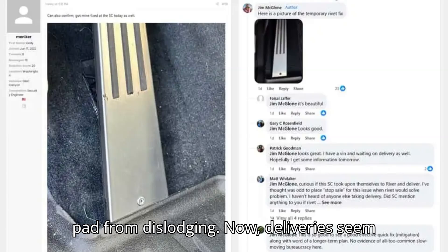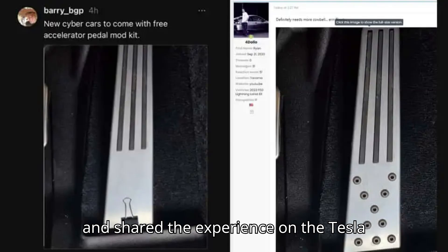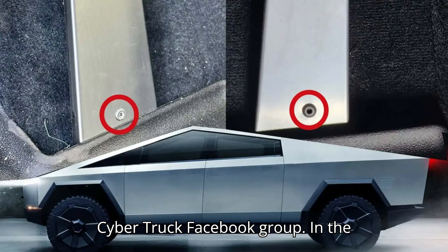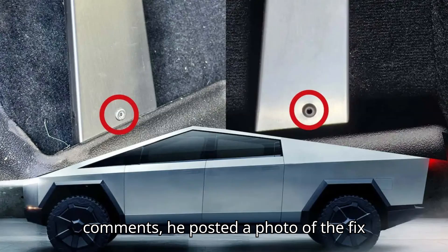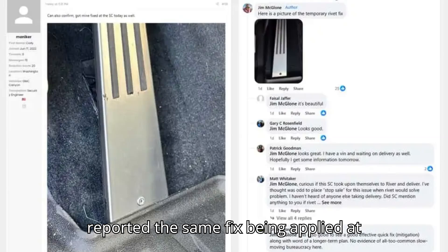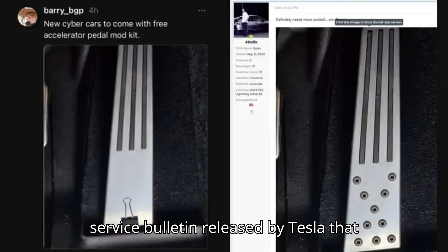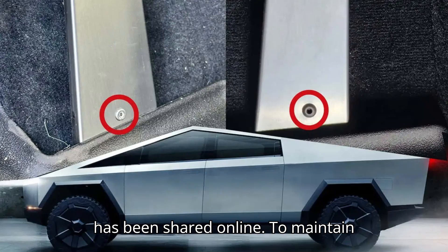Now deliveries seem to have resumed at some locations. One new customer took delivery on Thursday and shared the experience on the Tesla Cybertruck Facebook group. In the comments, he posted a photo of the fix applied by the service center to his vehicle. Since then, other owners have reported the same fix being applied at their own service centers. We now have a service bulletin released by Tesla that has been shared online.